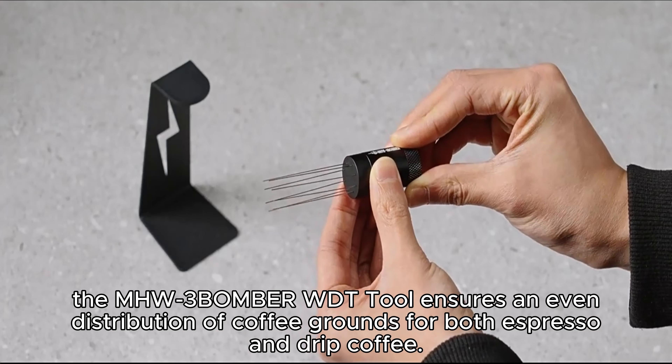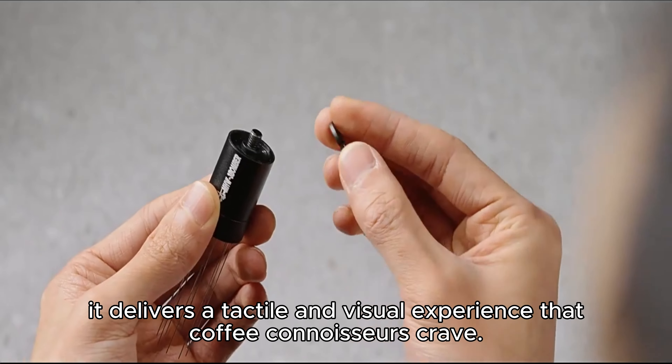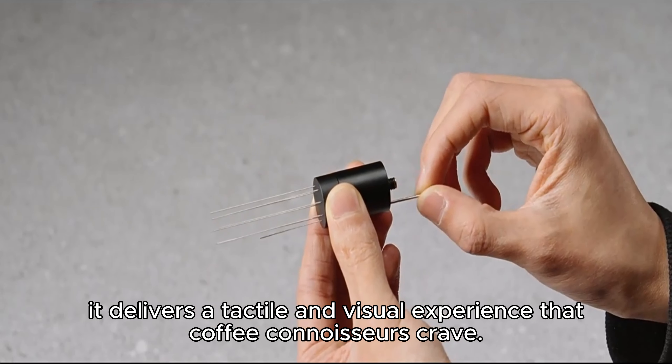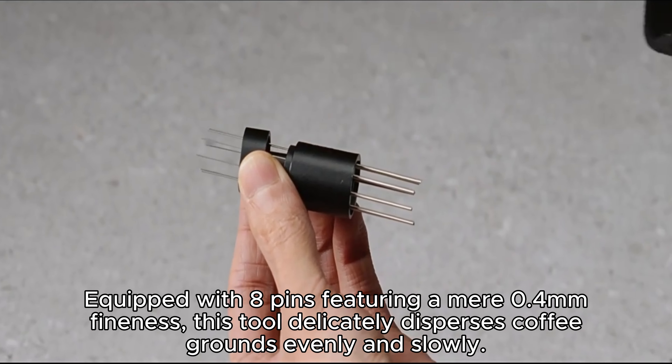This tool doesn't just promise precision — it delivers a tactile and visual experience that coffee connoisseurs crave. Equipped with 8 pins featuring a mere 0.4 mm fineness, this tool delicately disperses coffee grounds evenly and slowly.